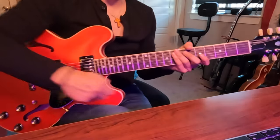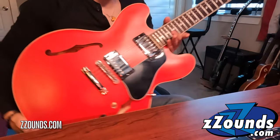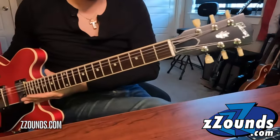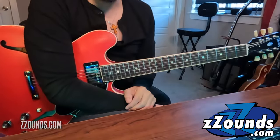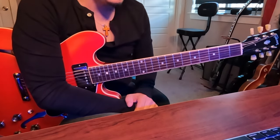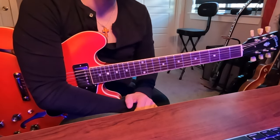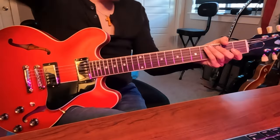Before we get started, check out Zounds, guys — they sent me all these beautiful guitars. I've got this beautiful Gibson ES335. I love this guitar, it sounds great, and I think it's perfect for this lesson because we need a really nice clean tone. So without further ado, let's start.